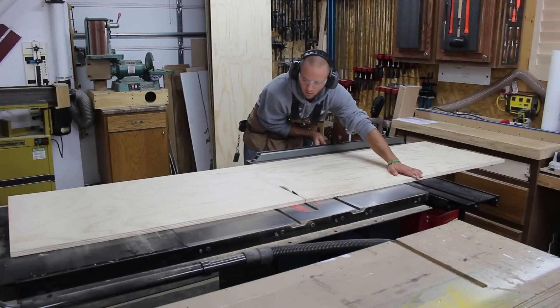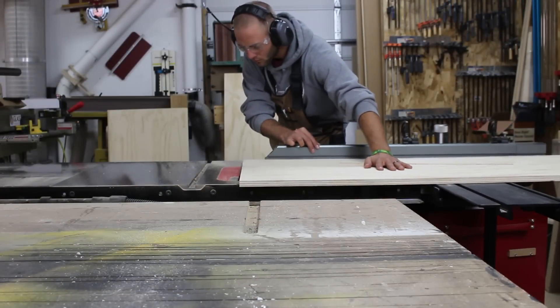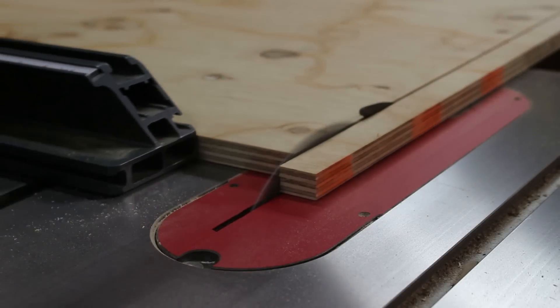I use the crosscut fence on my table saw to cut the parts to rough length, then come back and make a more accurate cut. I trim one end flush and square, and use a stop block to make sure that the parts are identical in length.